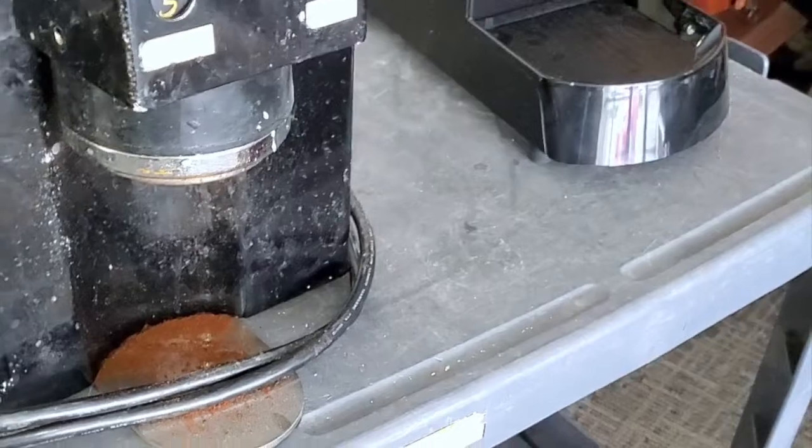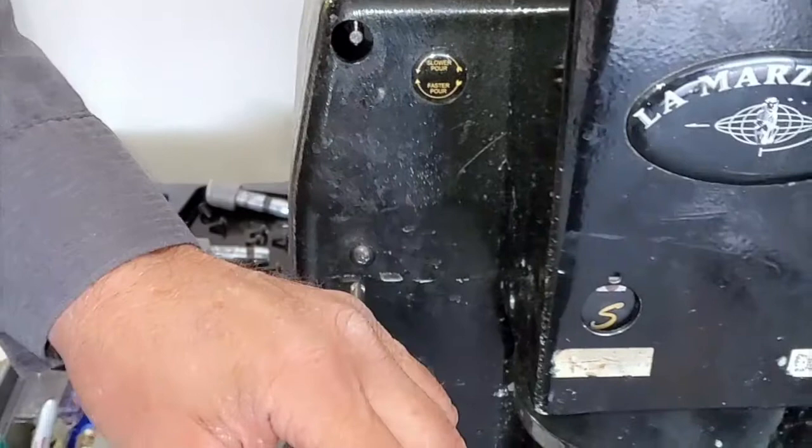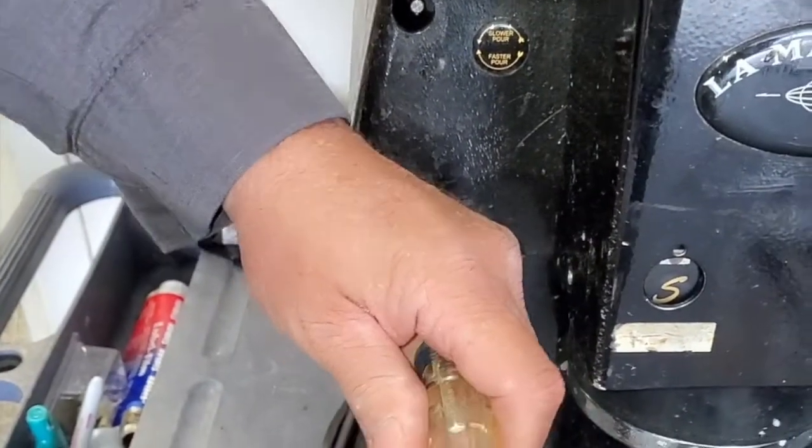So if you buy one of these, you want to buy a newer model, or one that's been upgraded. So you're going to upgrade it if it doesn't have the insert?